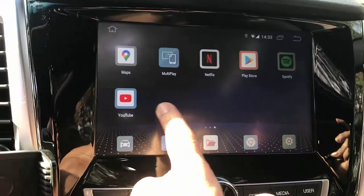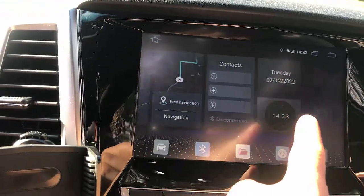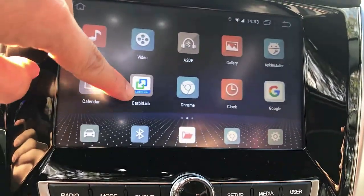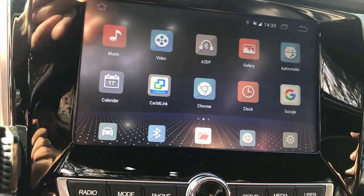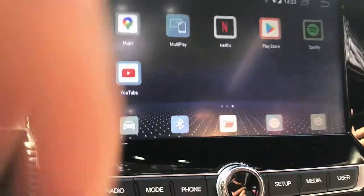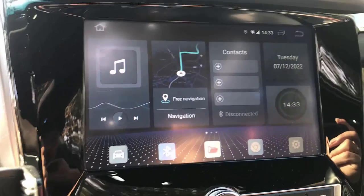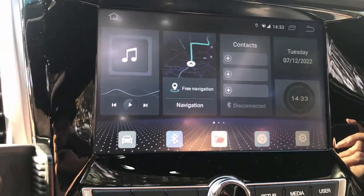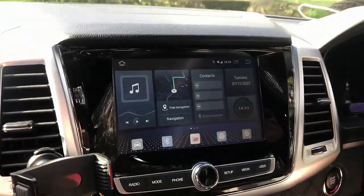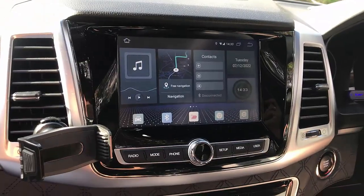Of course you also have wireless CarPlay and wireless Android Auto going through the system. You just need to go through the CarLink section to have wireless CarPlay and wireless Android Auto set up. It's a nice, easy-to-use solution: wireless CarPlay, wireless Android Auto, Netflix, YouTube, and you can install more apps through the Google Play Store. If you want to find out more, go to www.smartworldcompany.com.